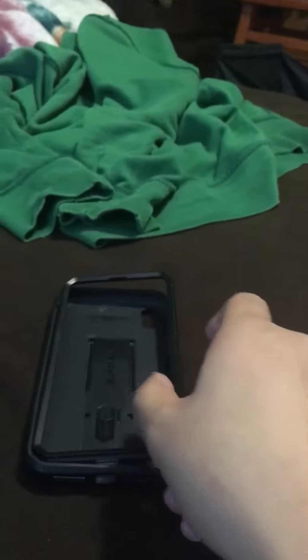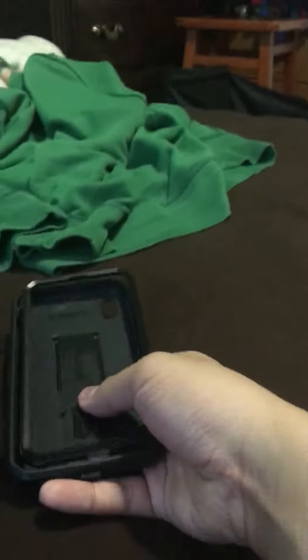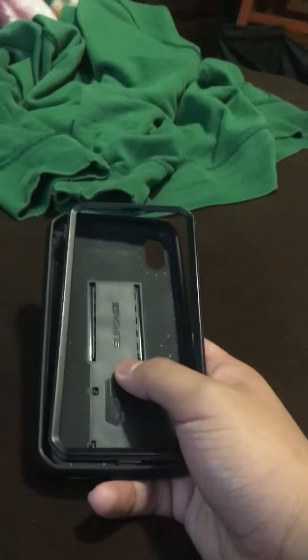Man, I've been having this case for like, how many months? So December, January, February, March, April — seven months now. I've been having this case for seven months guys, in a row.